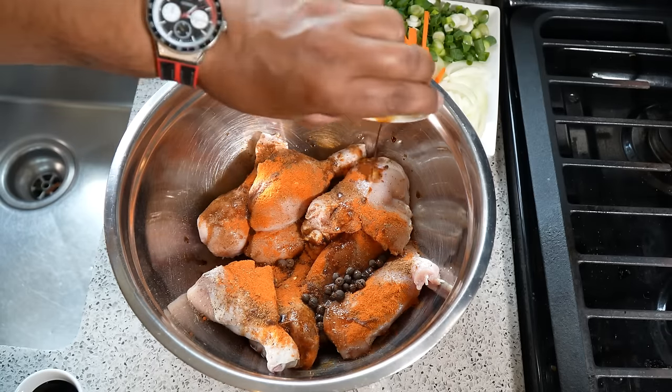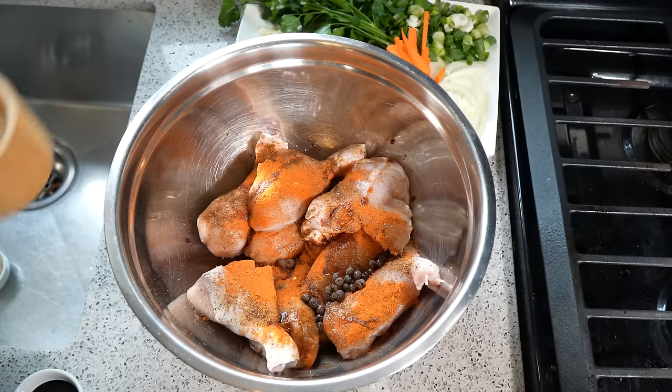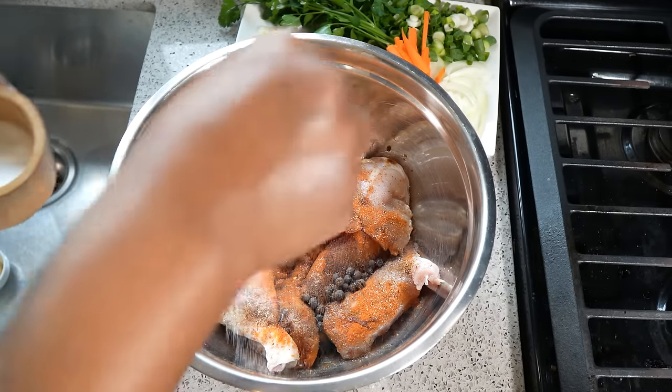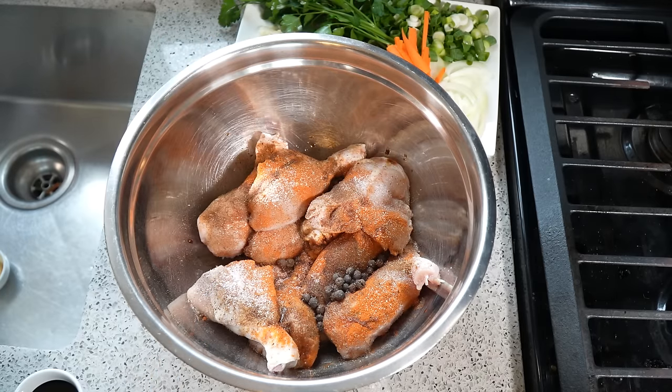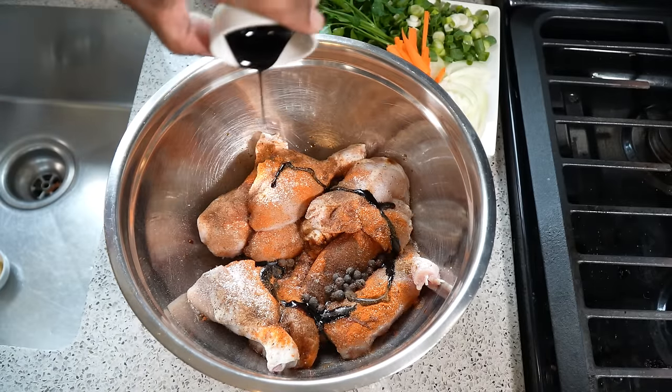I've got the pimento seeds, or pimento berries, or allspice — toss that in there. The key here is to allow this to marinate overnight. That is the light soy sauce, and as we spoke about earlier, I'm not going too heavy with the salt but I'm using sea salt — we can adjust later if need be. The browning is thick and dark — just look at that.